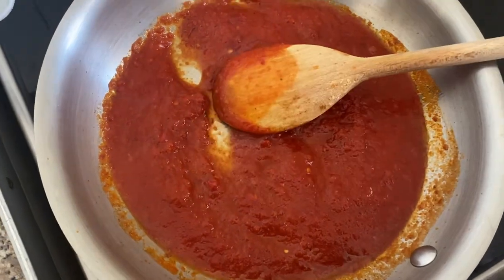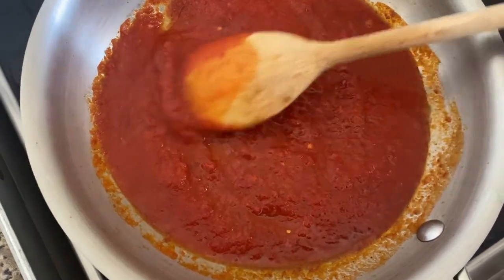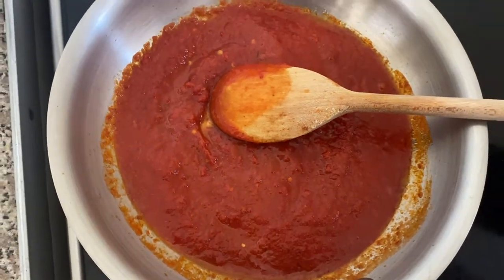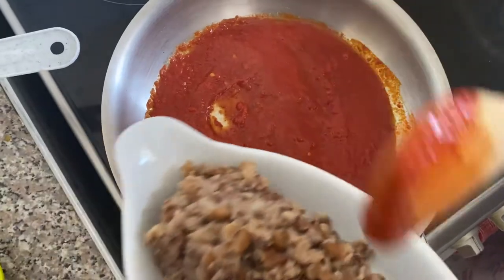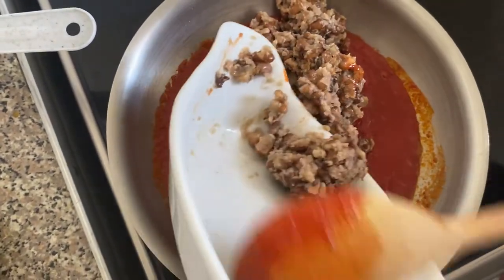That's my bell pepper paste, popularly known as tatasane in some parts of Nigeria, West Africa. I'm going to be emptying my cooked beans into my skillet.